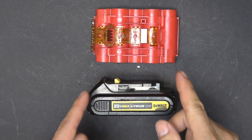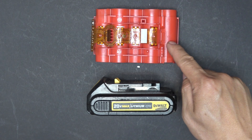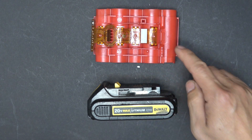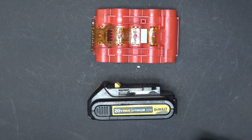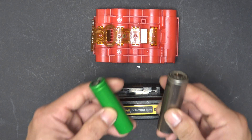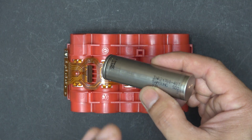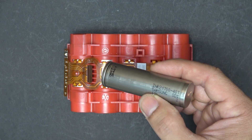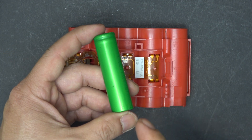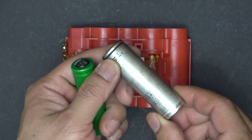And not only does the Bosch have more capacity, it can also deliver a higher discharge rate. For the DeWalt, the maximum continuous discharge rate is 20A, whereas the Bosch is 35A — and if you really push it, you can get up to 45A continuous discharge. That's about twice the current compared to the DeWalt, even though the cell is just a little bit bigger. That's amazing. So the future of power tool batteries is going to be 21700 cells. I think 18650 is going to be phased out, and until we can develop and perfect graphene solid-state technology, this is going to be the new standard for power tool batteries.